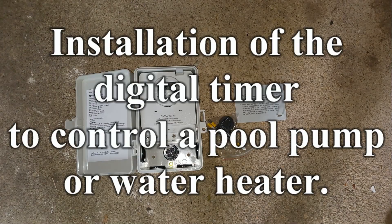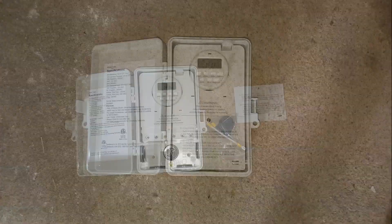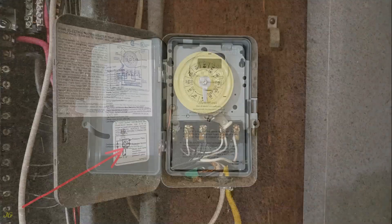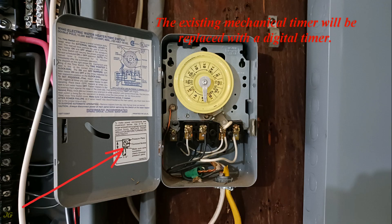This video covers the installation of a digital timer to control a pool pump or water heater. The mentioned timer will control a 240-volt pool pump, and the existing mechanical timer will be replaced with a digital timer.